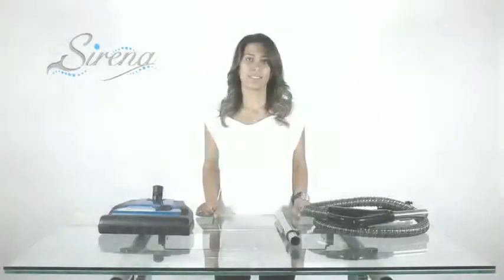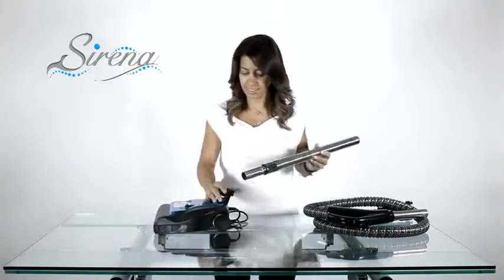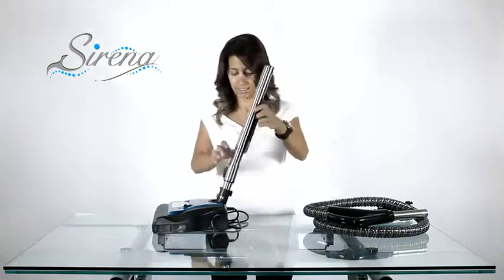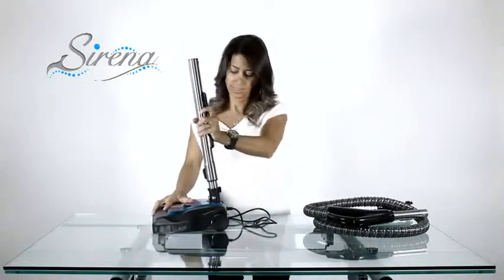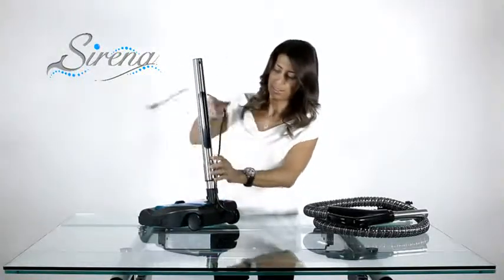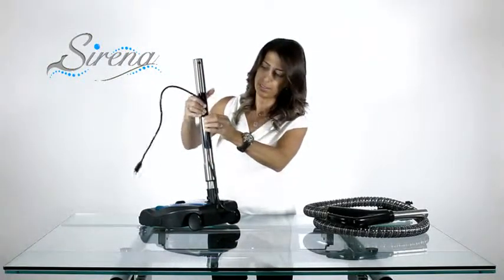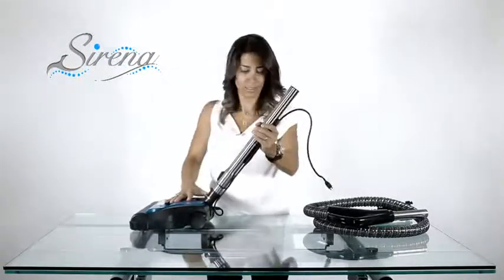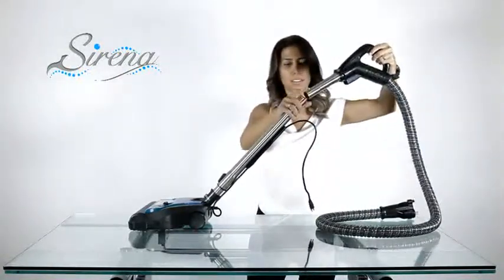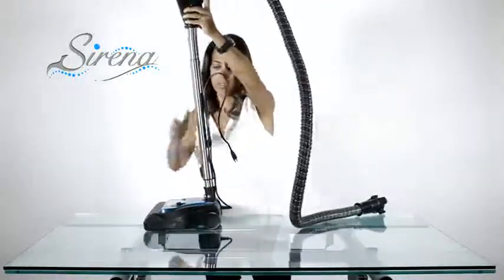Power nozzle assembly. Start by attaching the electric extension wand to the power nozzle. It will make a clicking sound when correctly in place. Next, lock the wand upright and insert the electrical wire as shown. Be sure to leave extra wire on top so that you may extend the wand. There is a button on the electric hose. When correctly inserted, this will lock the handle to the wand. Now plug the electric wire to the handle.